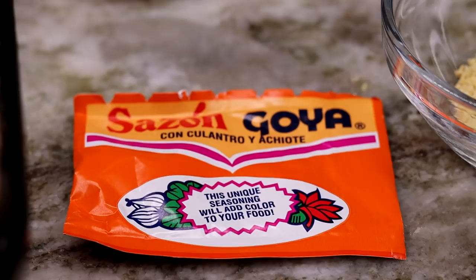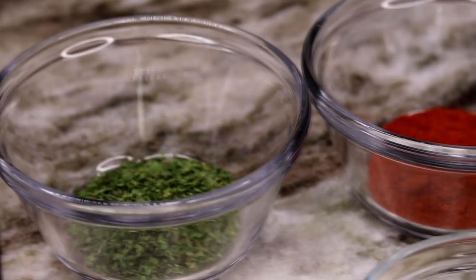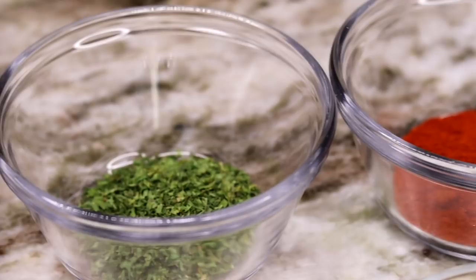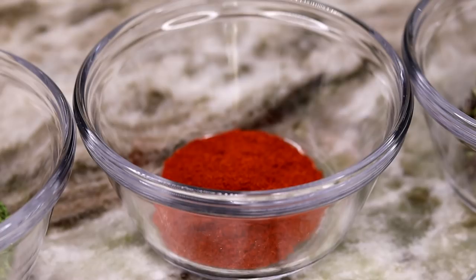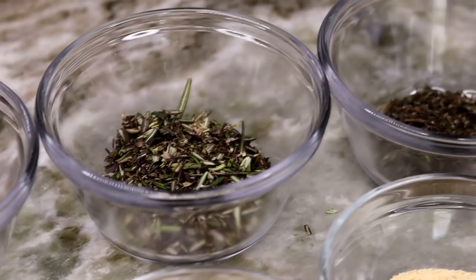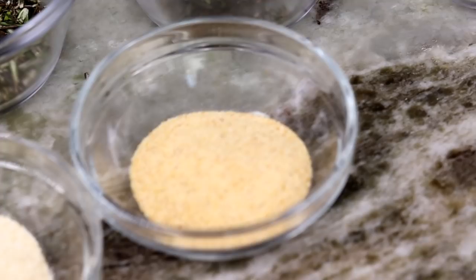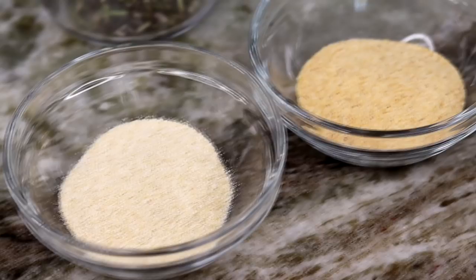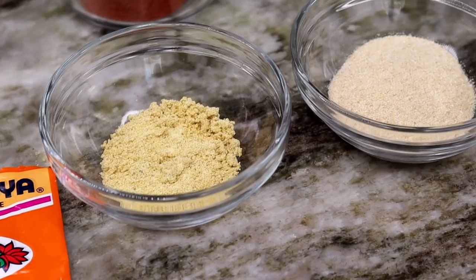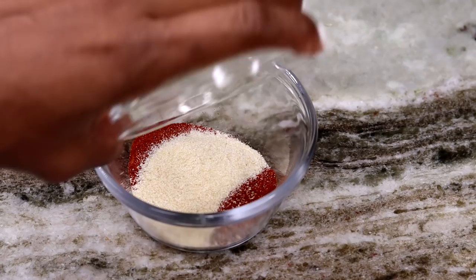I clean it with some lime and vinegar. This right here is Sazon by the brand name Goya — it will add nice flavor to this recipe. I'm also using dry parsley, as well as some regular paprika — not smoked. I'm going to be using some rosemary and thyme as well, which add really unique flavors. Then there's salt, pepper, garlic powder, onion powder, adobo seasoning, and you will also need some oil and butter.